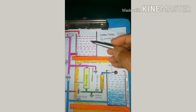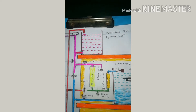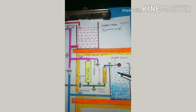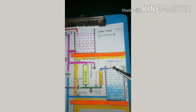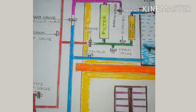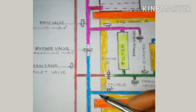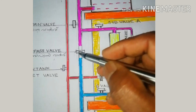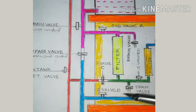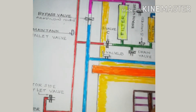The height difference is here. You can see the height here. We can see how much the height is in this tank. You can see how much the height is in this level. The height difference between this level — the height difference is the height difference.